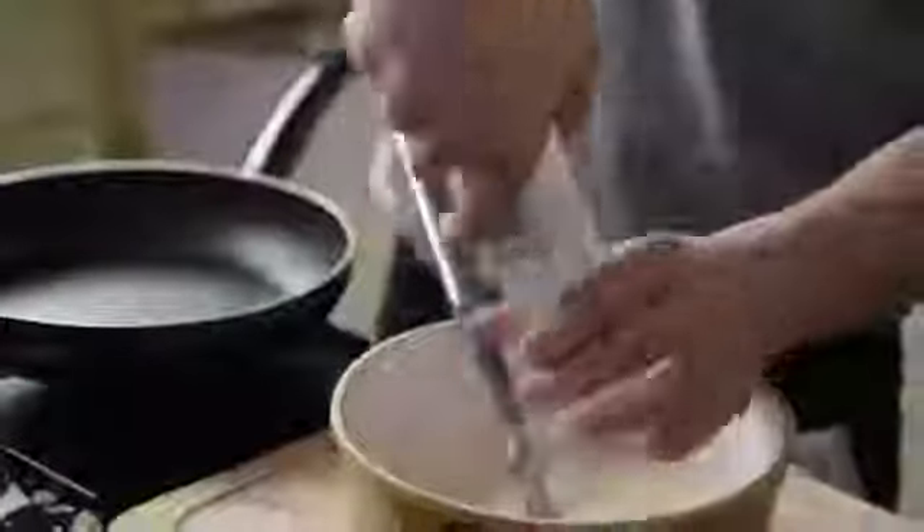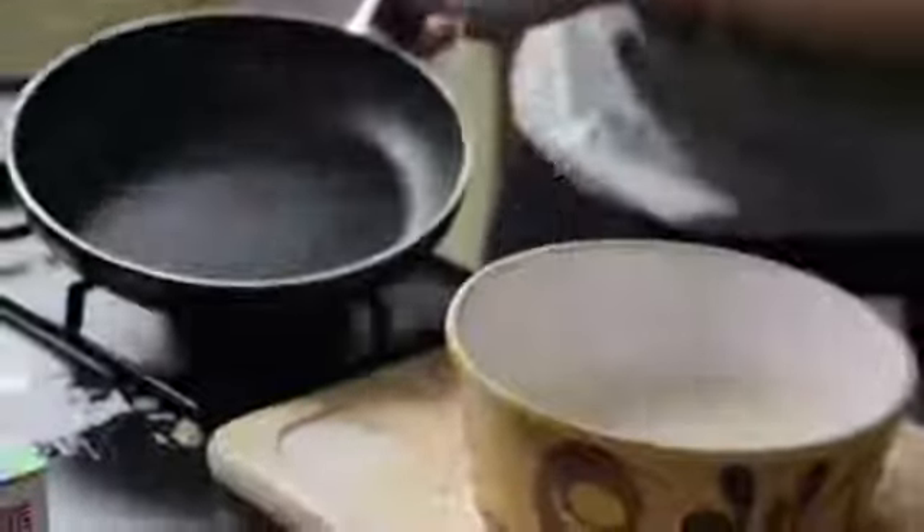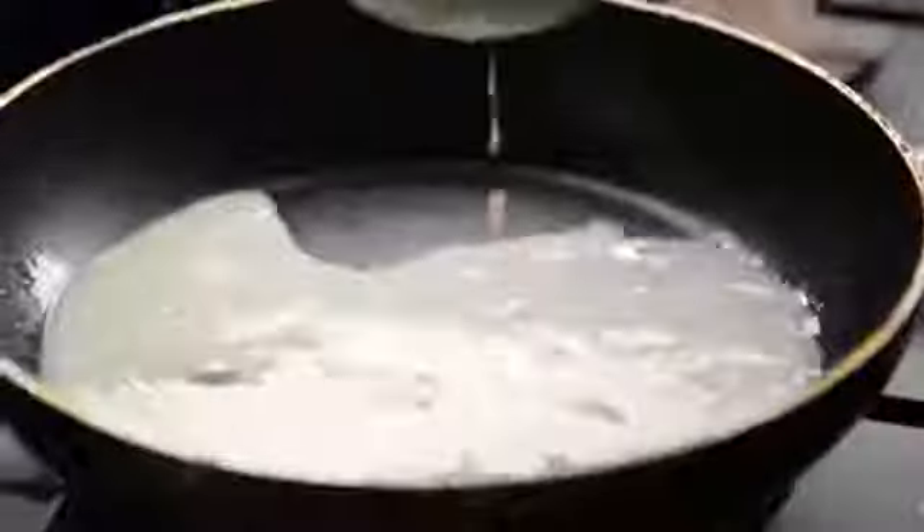Tosser! Now for the exciting part — a little shake. That releases it, and then just shake it to the end. Usually.